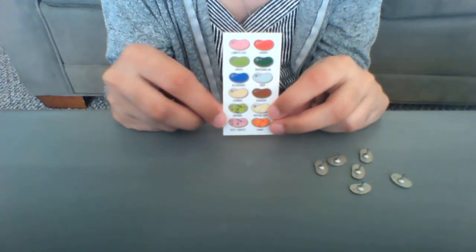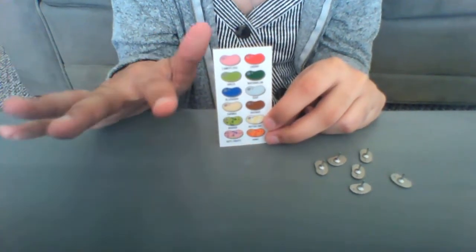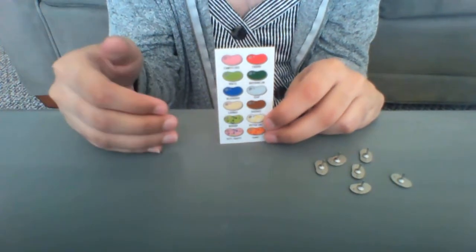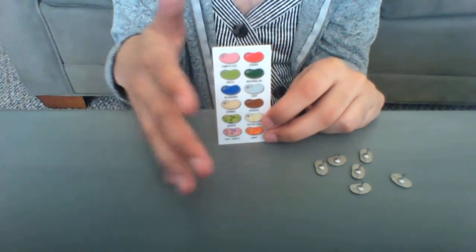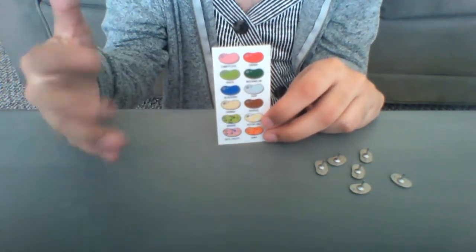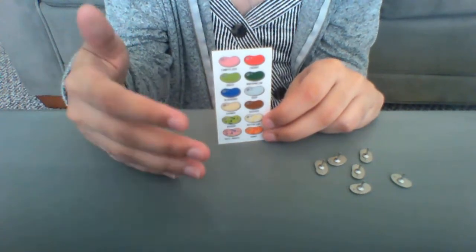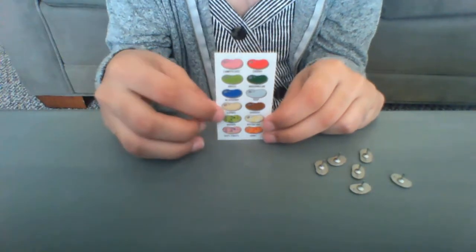When I ordered these pins, I wasn't really planning on collecting the whole series. I was sorting out what I wanted to collect from Harry Potter and what I didn't. But I knew that these would be really, really cool and I knew that I could trust the pin maker. I've bought a bunch of pins from them — they're one of my favorite stores. Everything they do is very well made, very crafty, very pretty to look at.